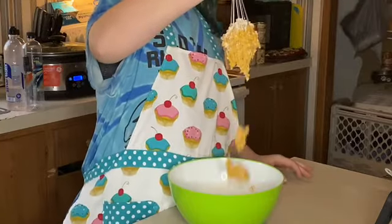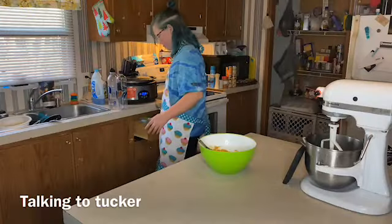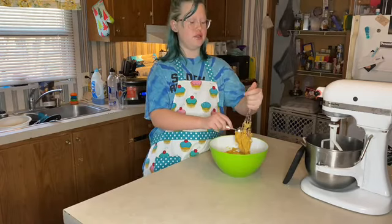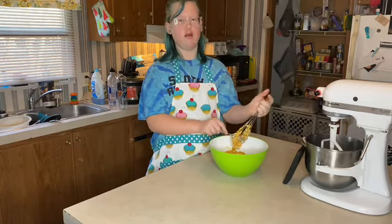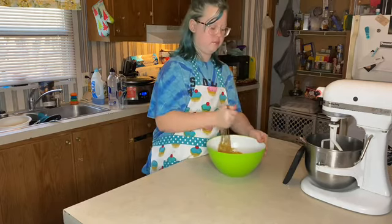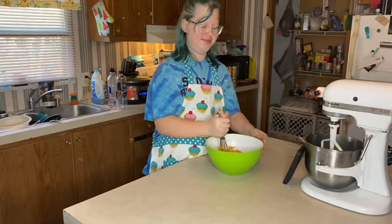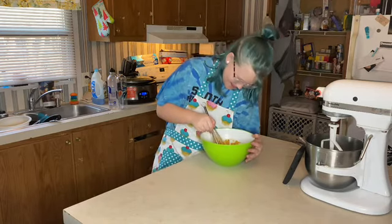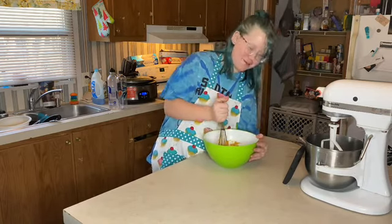Pretty clumpy. You better enjoy this. I feel like I'm on Ree Drummond's show — see what's going on on the ranch. I'm not done mixing — why'd you clean it out? Because there was powder at the top that I couldn't reach.